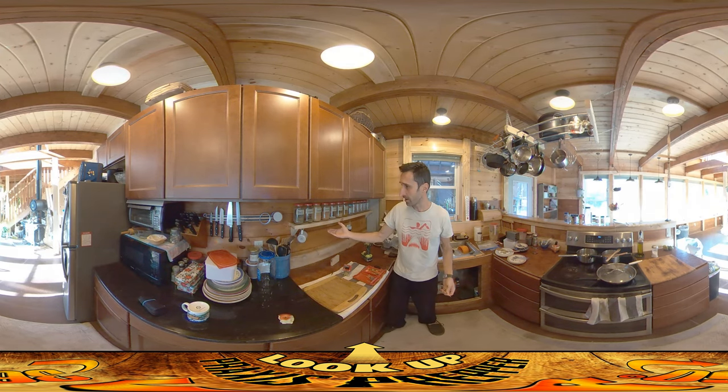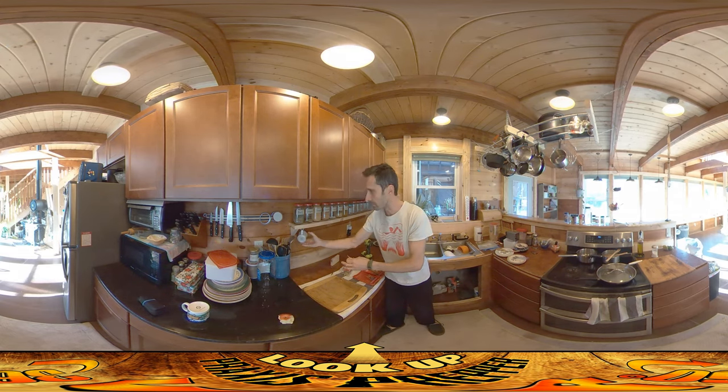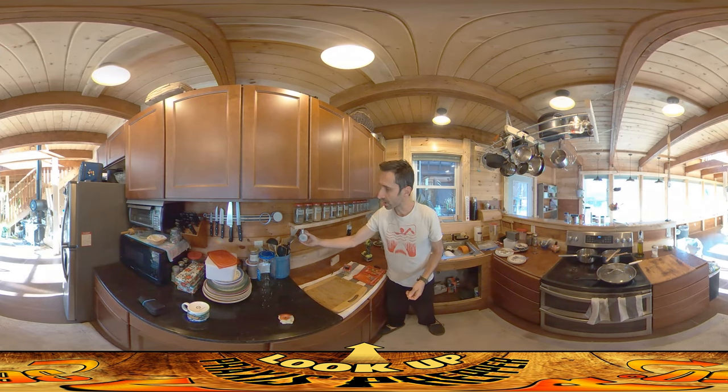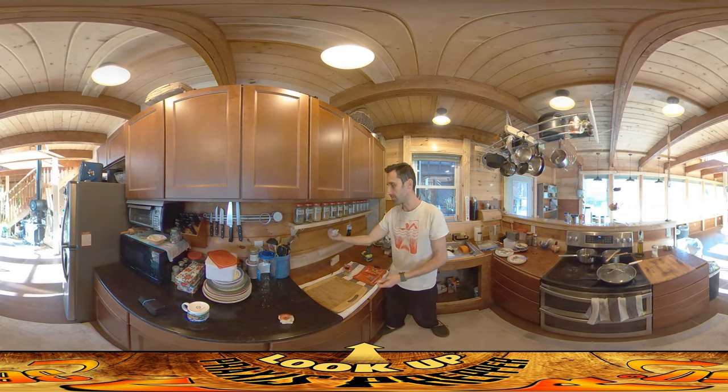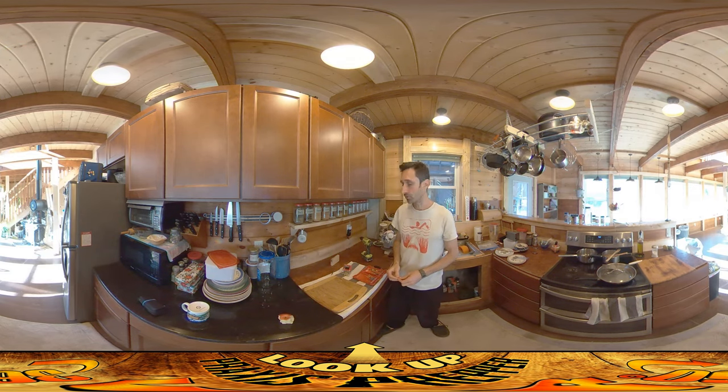The angle I have the teacups at is intentional. I wanted the open part facing back so there'd be a minimum of dust — there'll be more dust out front than in the back — and I want them to pull out generally forward. If I put them straight back, you'd always have to do a twist and they might rattle up against the teacup next to them. So that's the approach I'm using.